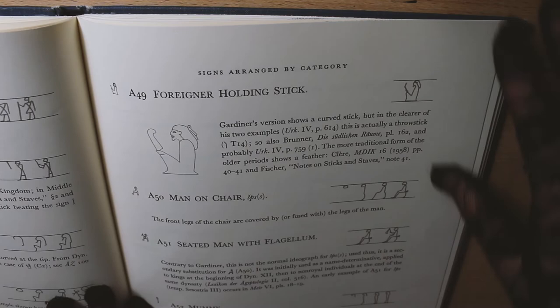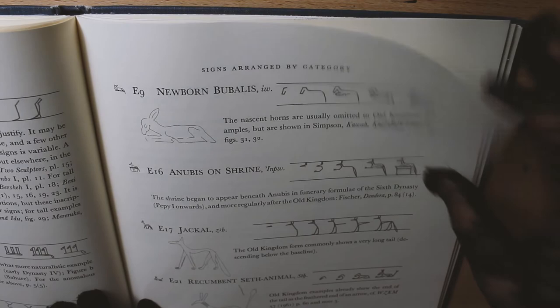I was kind of disappointed — I wanted to learn about the traditional tools and the culture, but this book is not that.